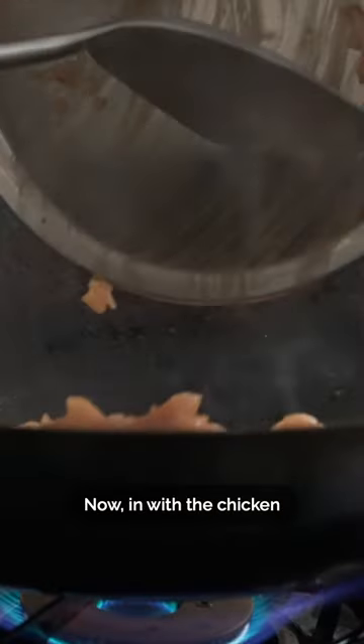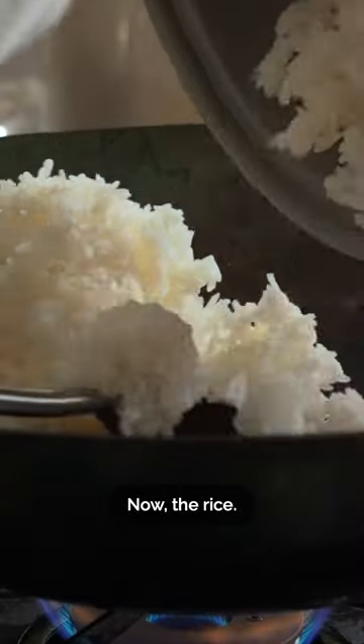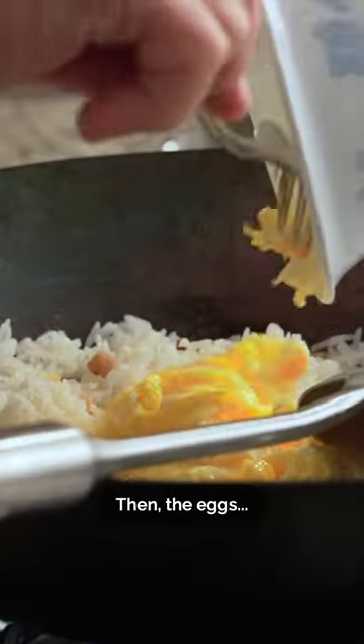In with the chicken until mostly cooked, then out. We'll add in the ginger and salted fish, then the rice, then the eggs, and chicken.